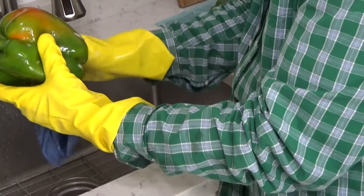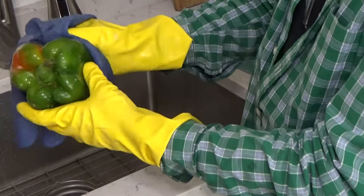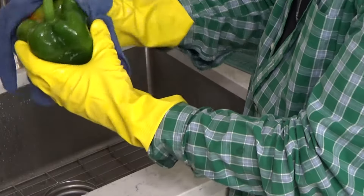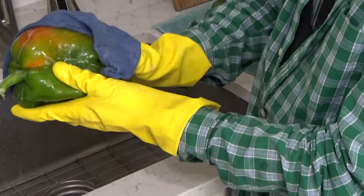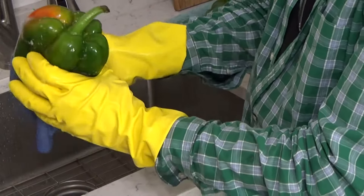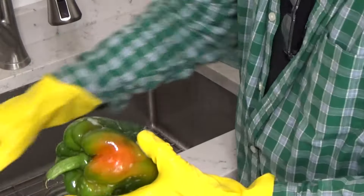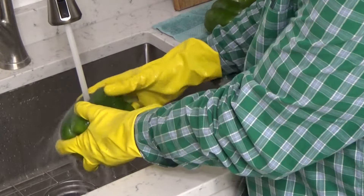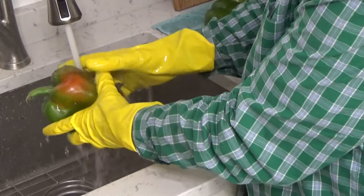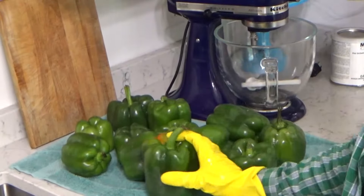I wash bell peppers the same way I wash carrots and other fairly hard-skinned produce — with a terrycloth dish rag and dish washing soap. The reason I do that is because produce is generally handled quite a bit: someone picks the produce from the field, someone else boxes it, someone else puts it on a shelf, so you want to make sure that your produce is squeaky clean. Then I just give it a rinse with warmish water and make sure you get all of the soap off. Then I put the peppers on a terrycloth towel to dry.